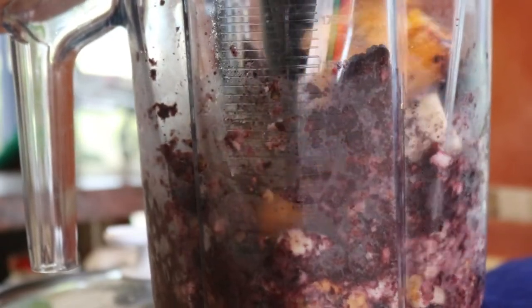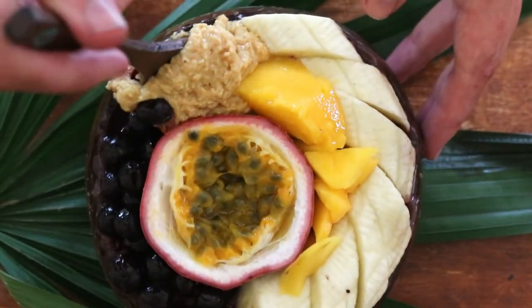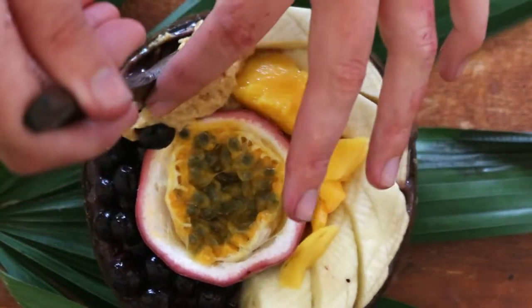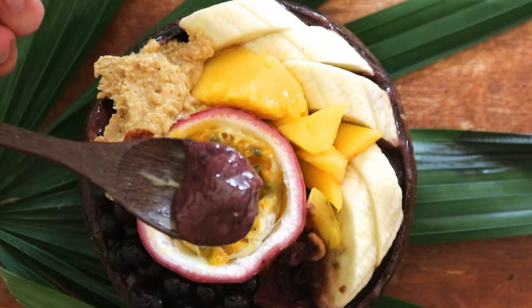Some of my favorite toppings to use on acai bowls, or any sort of smoothie bowl really, are fresh mango, banana, strawberries, passion fruit, lychee, raw shredded coconut, blueberries, chocolate chips, and granola.